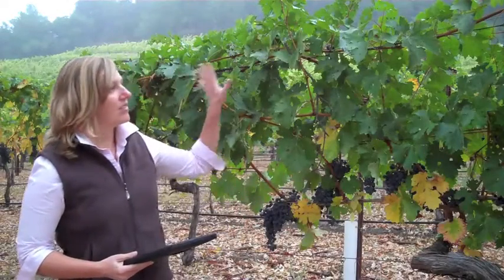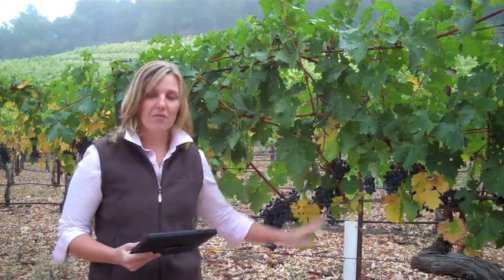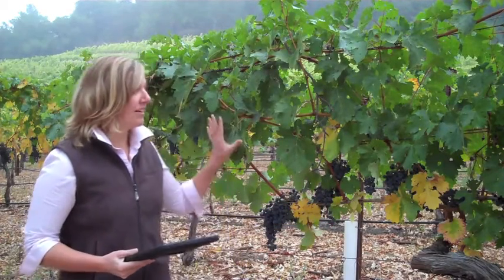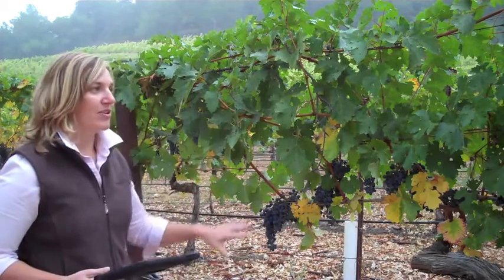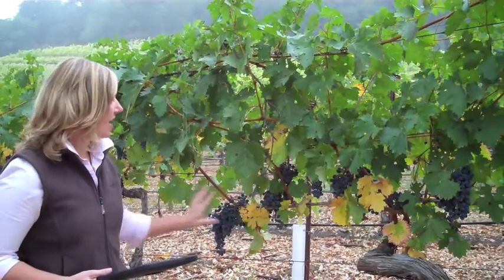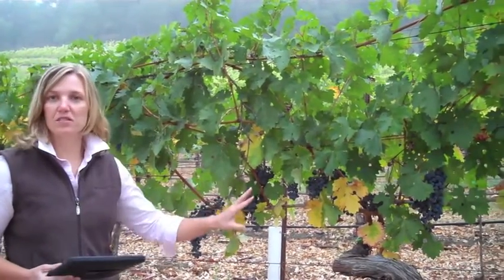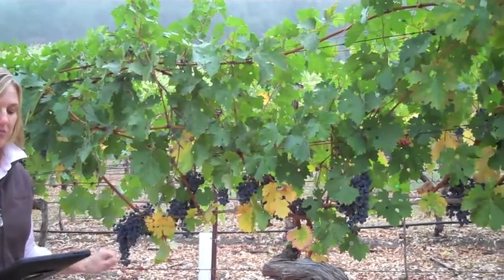We look at the balance of the canopy vigour to the actual fruit load and we assess several attributes: is it balanced, is it overcropped or undercropped? Looking at this demonstration vine here, we're seeing nice balance between our canopy and our fruiting zone. The fruit is well dispersed, getting good exposure but not too much exposure, so this would be balanced.